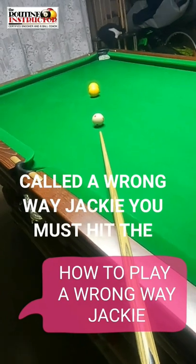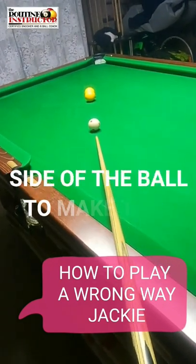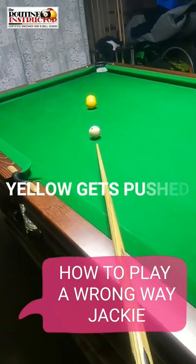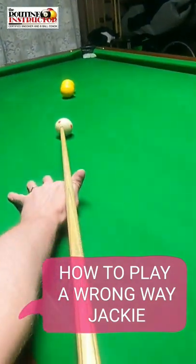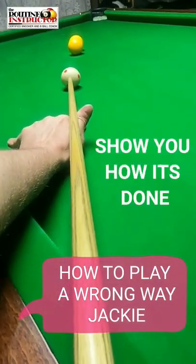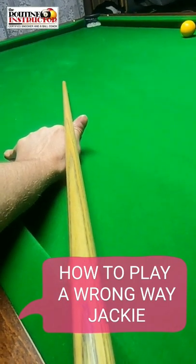You must hit the opposite side — you must hit on the left hand side of the ball to make this shot, so the second yellow gets pushed to the right line of shot. Let me show you how it's done. Just like that.